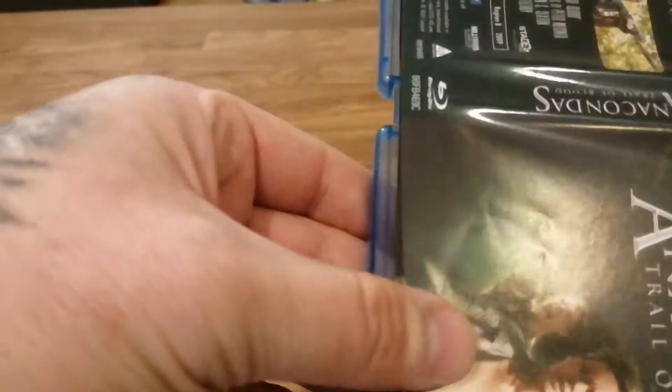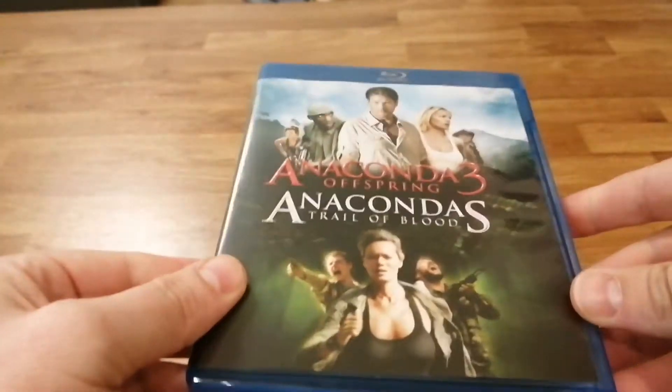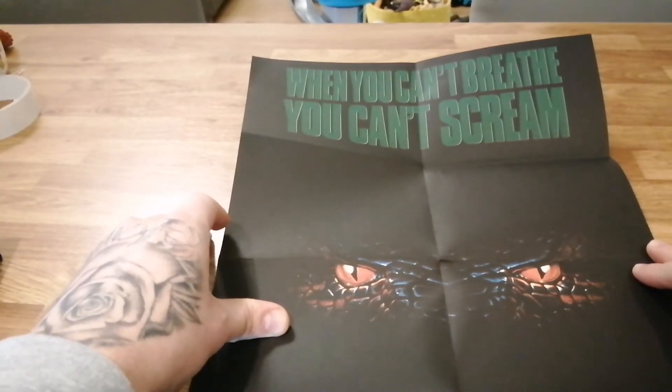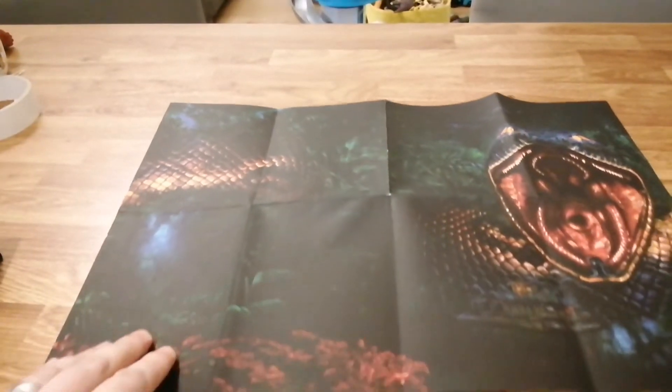That's your three movies across four discs — all nice artwork and pictures on the discs. Now into the goodies. First of all the poster — let's open this up. The first side has the tagline: 'When you can't breathe, you can't scream' — that's from the very first one. On the other side, similar to the box art, it's a landscape sideways poster. The poster's nice but I'll just keep it in with the set so it doesn't get damaged — I don't really frame them.